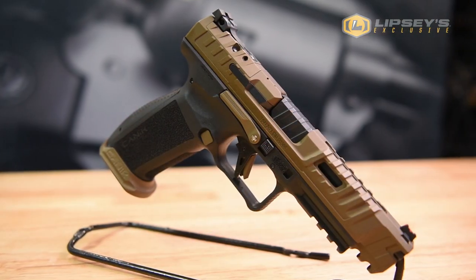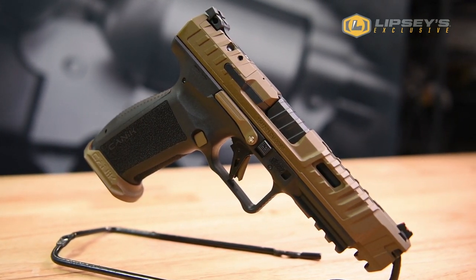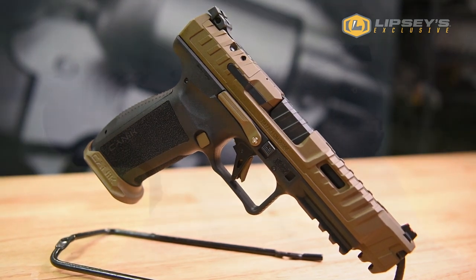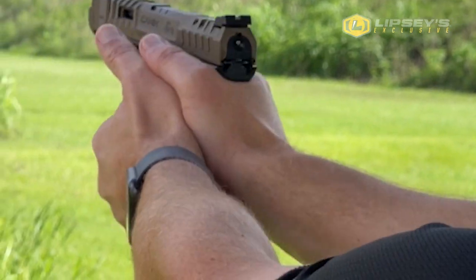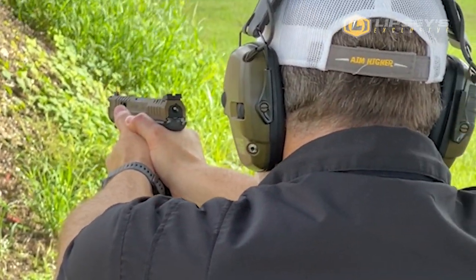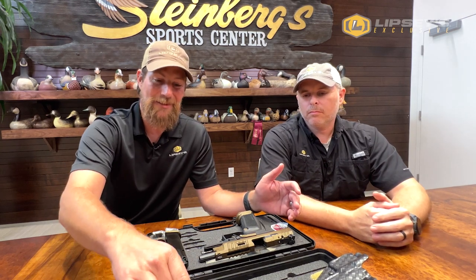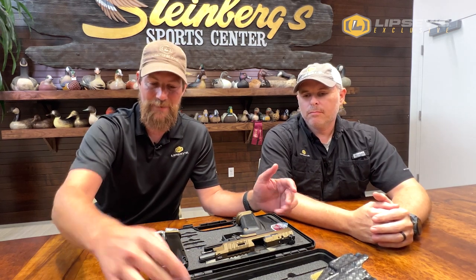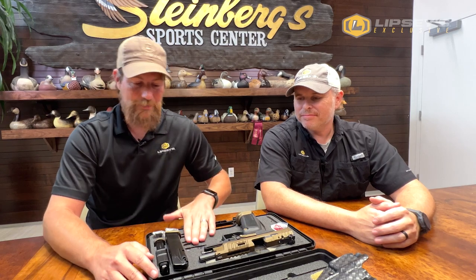So this is a burnt bronze edition, it's Lipsy's exclusive, it's only going to be available in limited quantities, and it's to commemorate this awesome award. I was really impressed with this pistol with the amount of accessories that comes in the box ready to go. This pistol comes complete with interchangeable backstraps, extra backstraps, and the punch tool to change them out. It's amazing — a lot of people leave that out, and you're searching around Home Depot trying to find the right punch part.